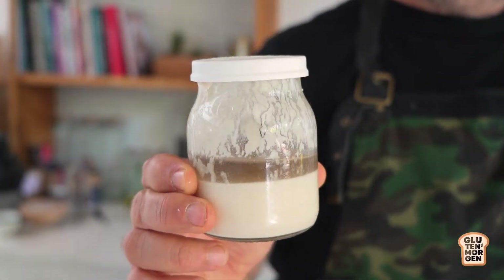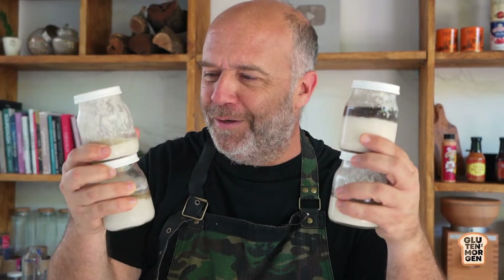If you know something about the gluten network, acid is its number one enemy. Why do you get this liquid? It's all about feeding your sourdough starter. The more you feed it and the more you use it, you'll get a healthier sourdough starter.